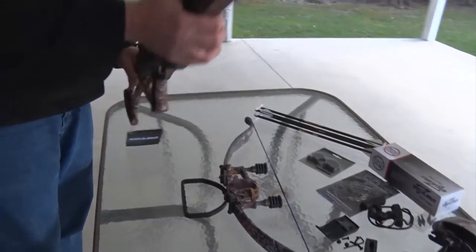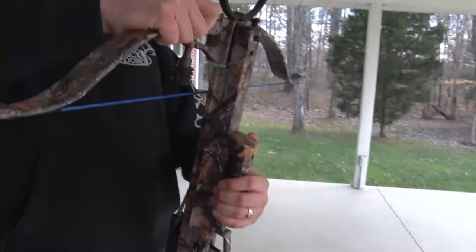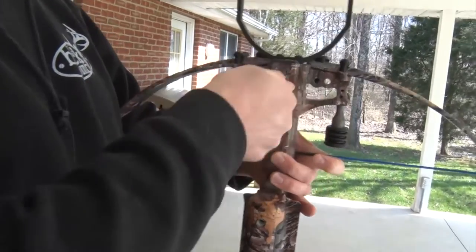We've got everything set out on the table. You've got your mainframe here — all we're going to do is take our limbs and our riser and just set it into place right there. One bolt is all it takes to attach your riser to your limb set.